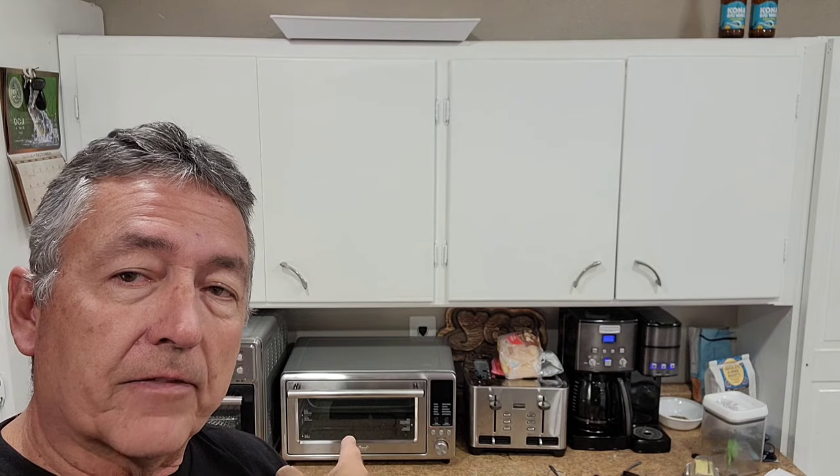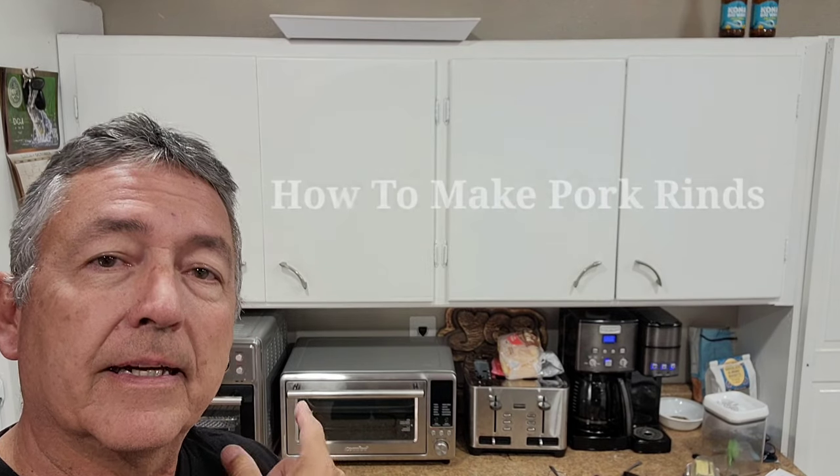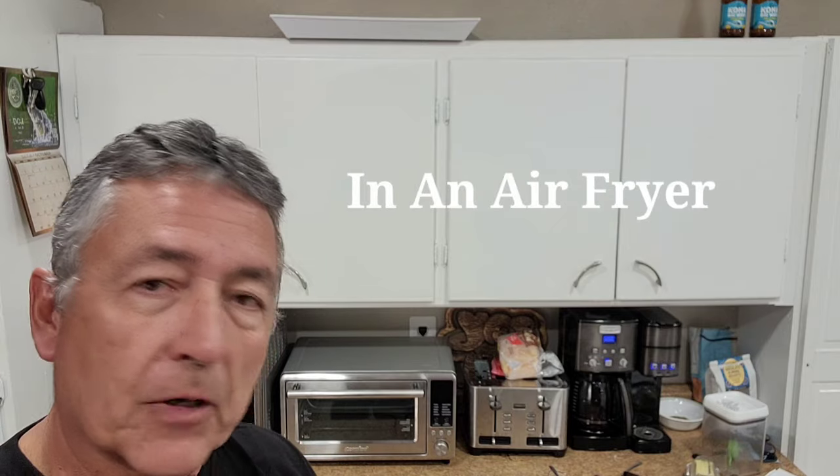I'm going to deep fry some and I'm going to use the toaster oven air fryer — the air fryer feature — to show you how you can make oil-less pork rinds if you don't want all the oil. There's not that much oil when you deep fry them anyway. Let me just show you right now.